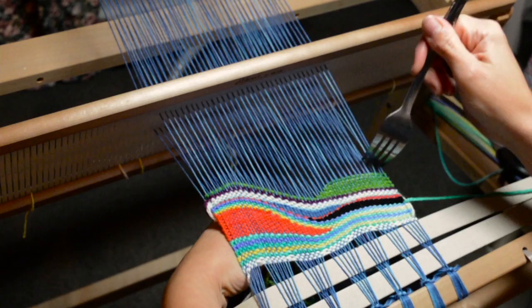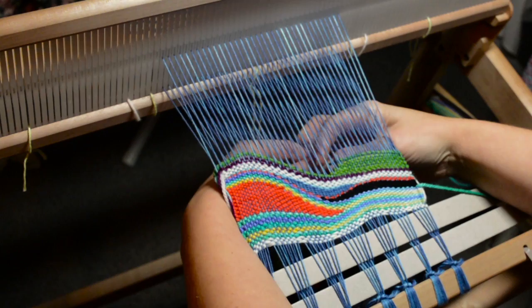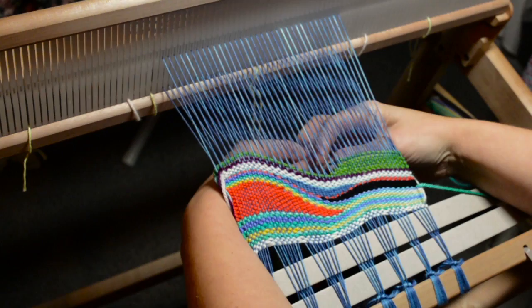I like the way this looks so much that I'd like to see it in a frame or hanging on the wall as a piece of art. So I'm just going to keep going in this way for a little while, and then when I'm happy with the way it looks or I think I've done enough green, I'll come in with another colour and I'll show you that as well.